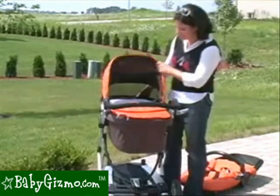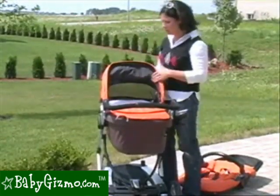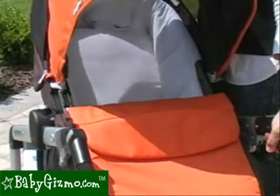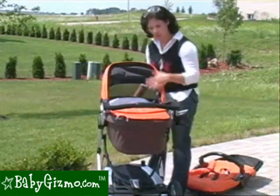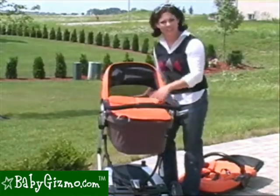A great feature of the bassinet is that the backrest has a small incline adjustment for your baby — it raises their head just a bit. There's a strap on the back of the bassinet you pull to access three different incline positions. This is really great if your baby has a cold or reflux and you want them sitting upright a little bit.